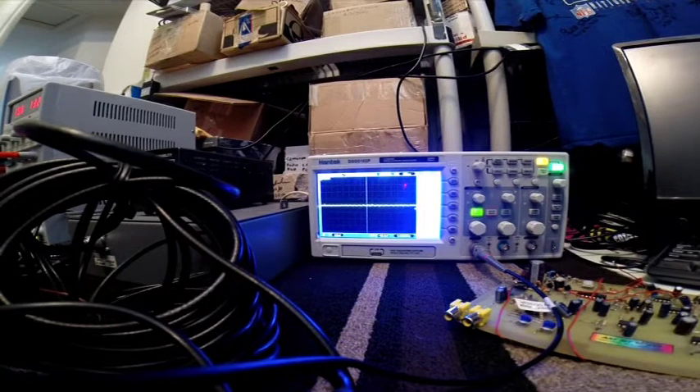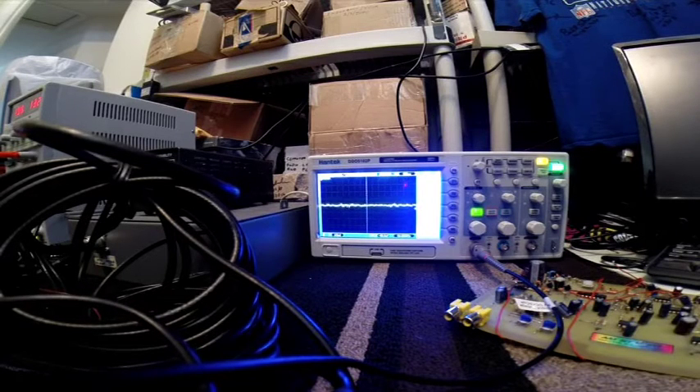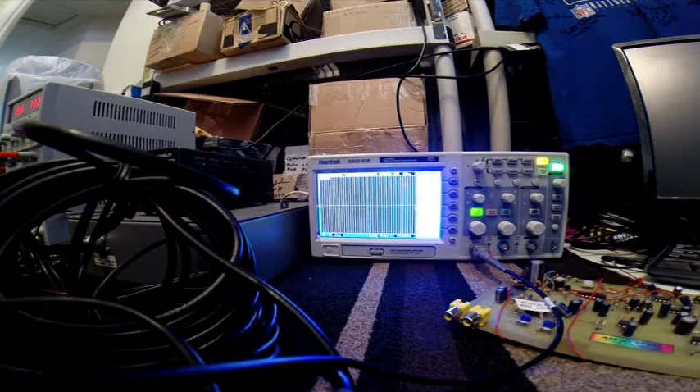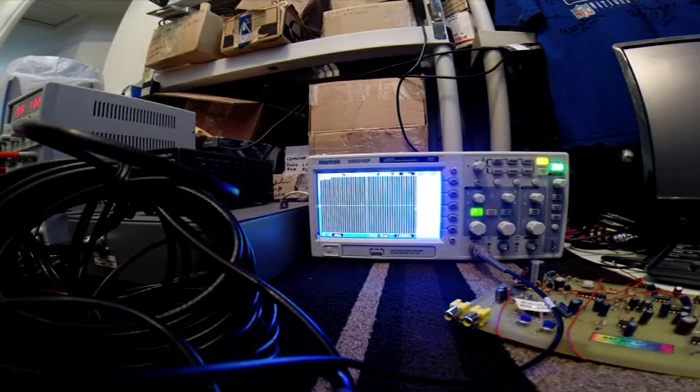Let me hook up the ground. I'm going to leave this scale the same because I want you all to see what this amplifier does. Remember, it was on the screen at 200 millivolts? Now look at it — 200 millivolts, 1660, and it is 200 millivolts.